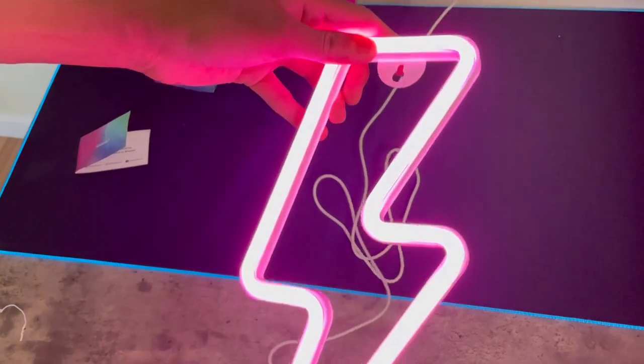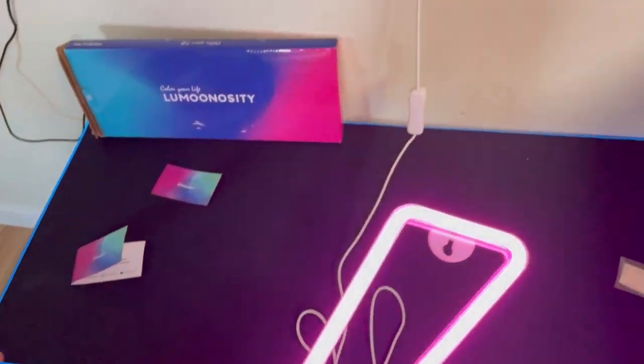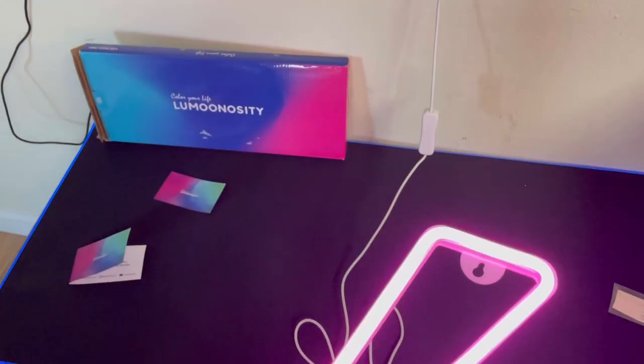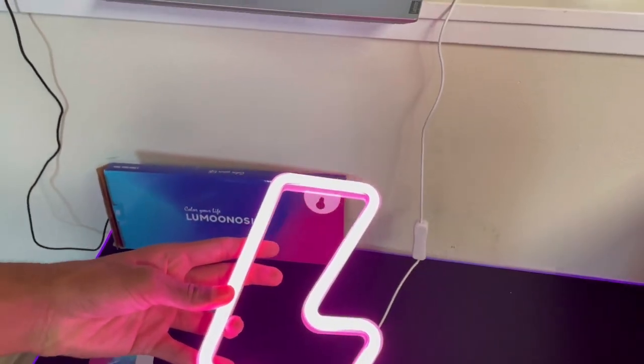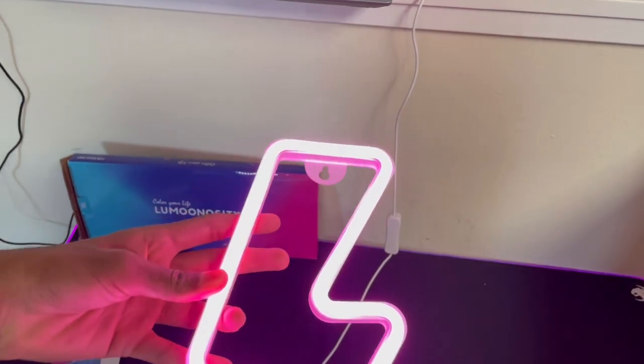I'm going to hang it up in my room during stream. It looks really cool. I'm going to enjoy it and use it a lot. If you want to get it, click the link in my description and I'll see you guys in the next video.